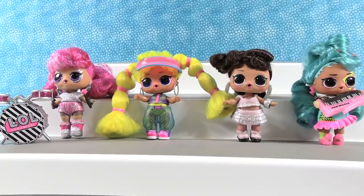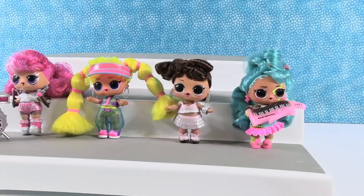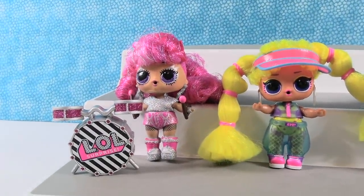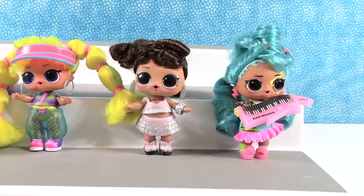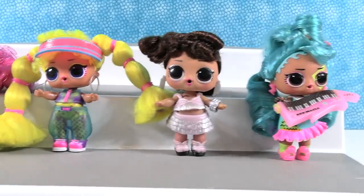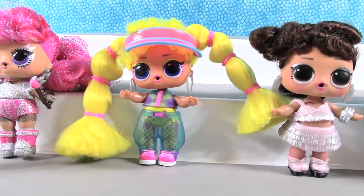The LOL Remix Hair Flips are a lot of fun — these are super cute. Let's pick favorites from today. I really like Bengal BB with the keytar, but I have to go with Styx Queen because I love that she comes with a drum set — that's a really cool accessory. I think I'm going to go with Nene as my favorite because I love that yellow hair. Which one did you like best? Leave a comment down below, leave the video a thumbs up if you enjoyed it, hit the share button, and make sure to subscribe. Thanks so much for watching — we'll see you guys next time!